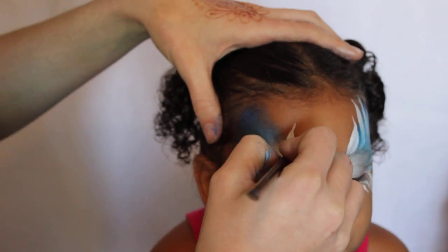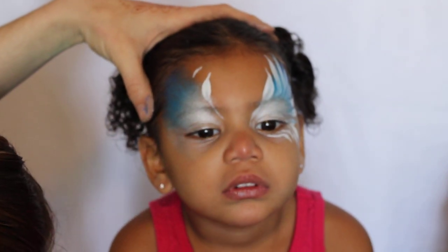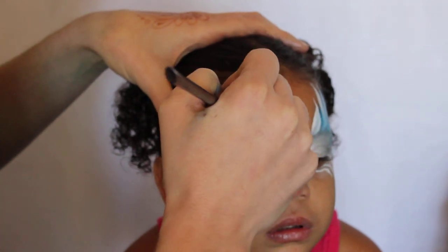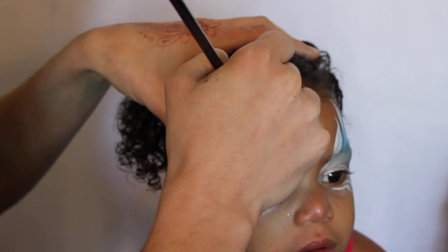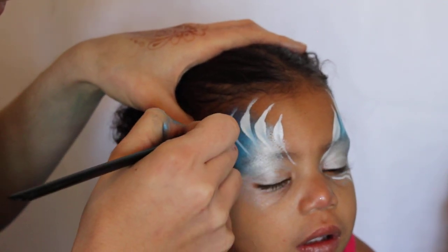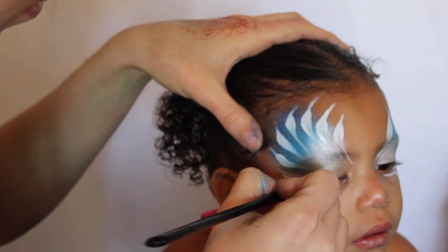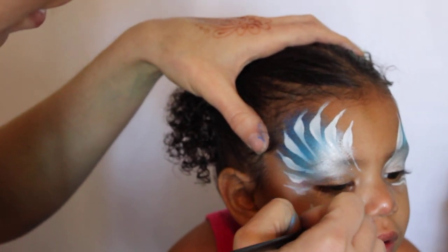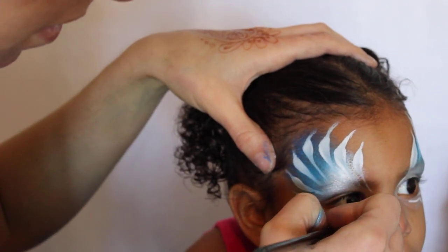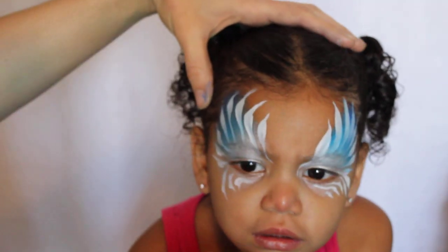So we'll go to the other side. Oh, Grace, don't move — you're doing a great job, look at the camera. Point, lay it down, point, point, lay it down. Frame her eye — you're good, you're almost done, you're doing a great job.